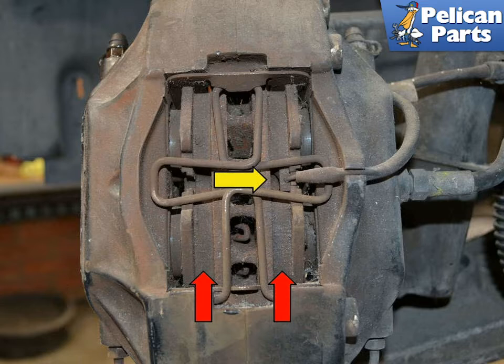Begin by inspecting the two front pads. These pads are fine as you can see from all the brake pad material still on them. There is also over a quarter of an inch of pad remaining before it gets to its worn wear sensor. Once the pads get down to the wear sensor or around a quarter inch of material, it is time to change them.